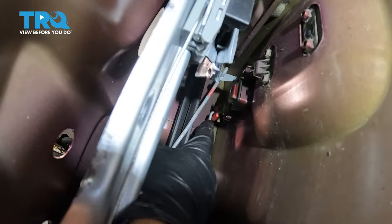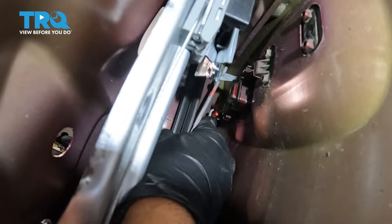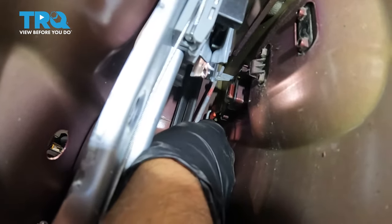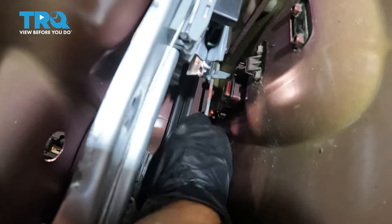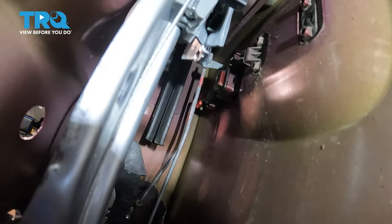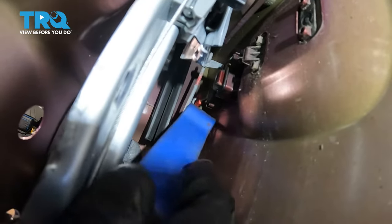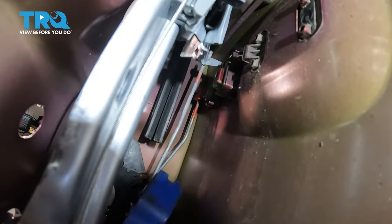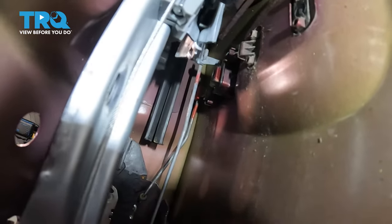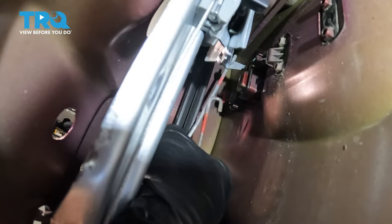There's a rod that goes to the lock cylinder. Up near the door handle and lock cylinder, you're going to have to take this rod down and push it towards the outside of the door, basically away from the vehicle. It is clicked in right there. Just use a trim tool for a little more leverage and pop that out — now it's just loose.